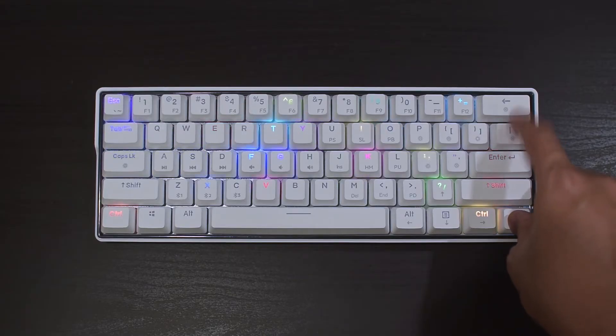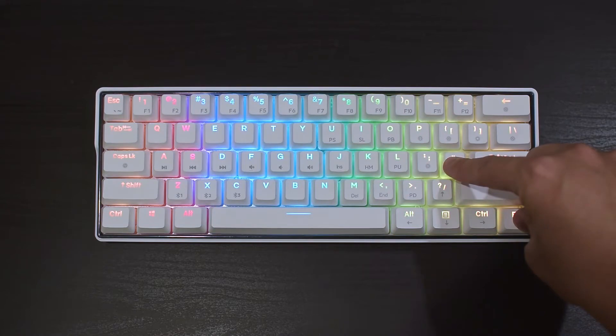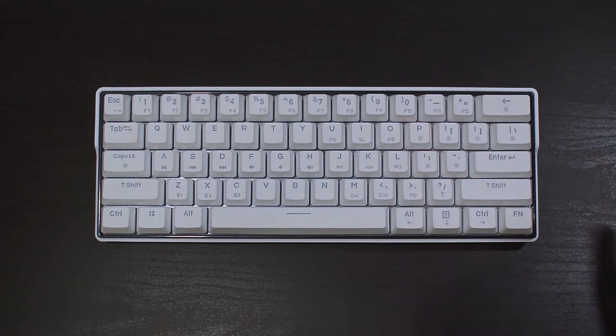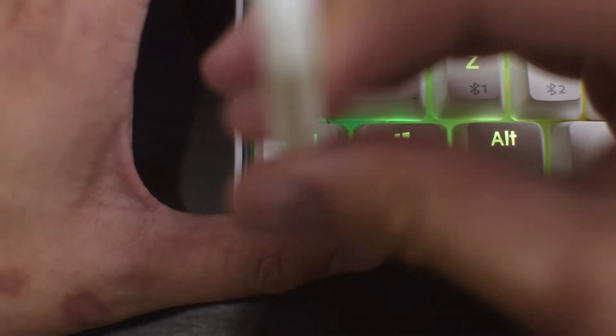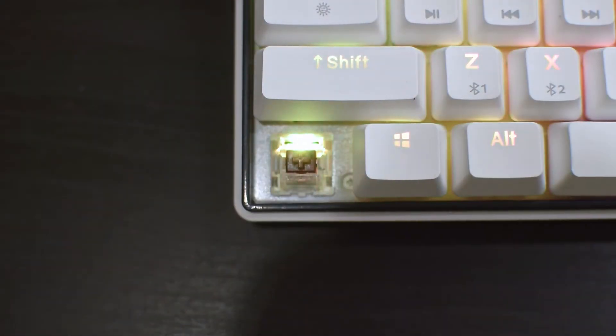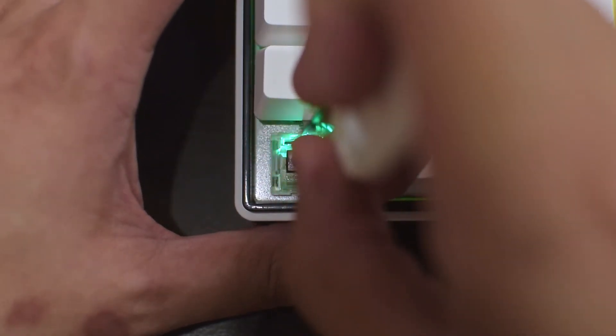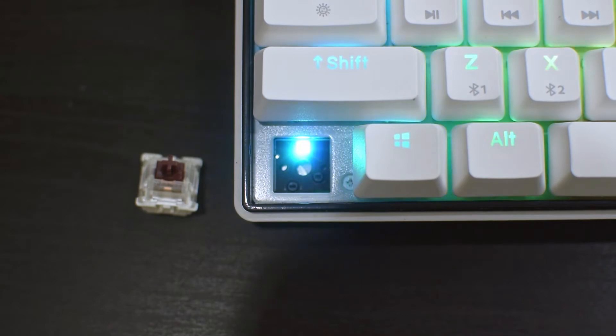There are several different lighting modes for you to choose from. You can speed up or slow down the effects and adjust the brightness of the lighting, including off if RGB isn't really your thing. The switches underneath are Gateron Browns, and you can also choose from red or blues. But what makes this keyboard really special is that if you decide you don't like Gateron Browns and would like to try something else, you can just remove the switches and stick in a new one, as all of the switches in this keyboard are hot-swappable.